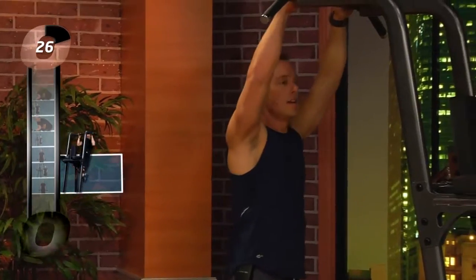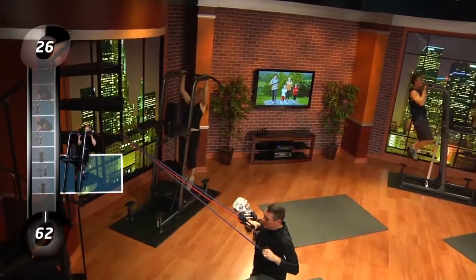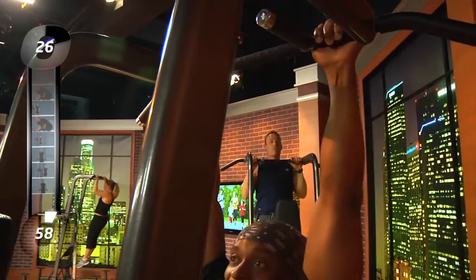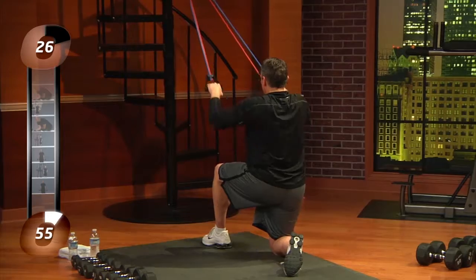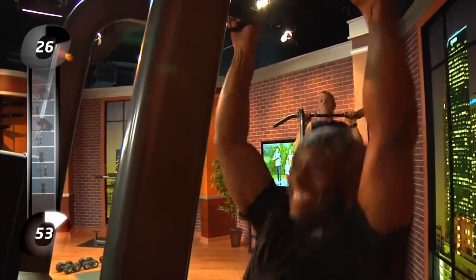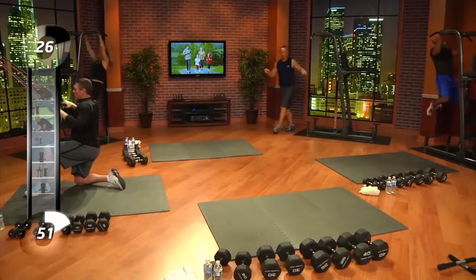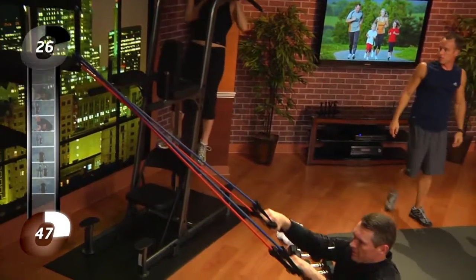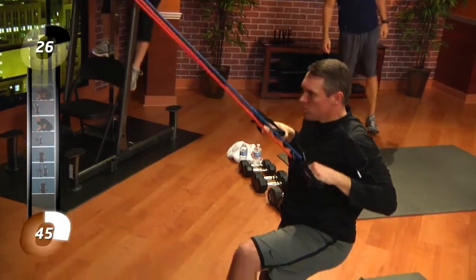Everybody ready? Let's go. On your mark, set, go. One, two, three, four, five, six, seven. Good job Anthony. Stephanie, perfect form. Anthony is knocking them out like a freak over there. Stephanie using the foot assist — that works perfect. Nicely done.